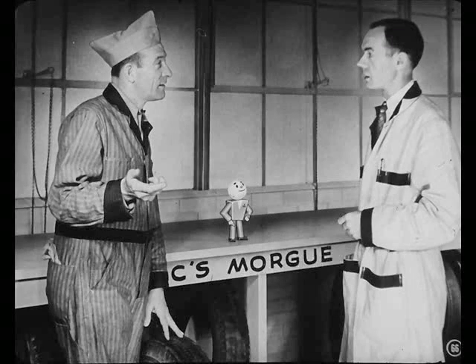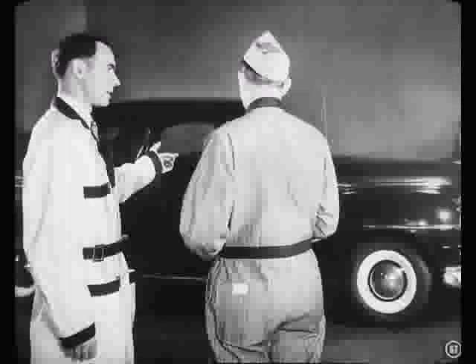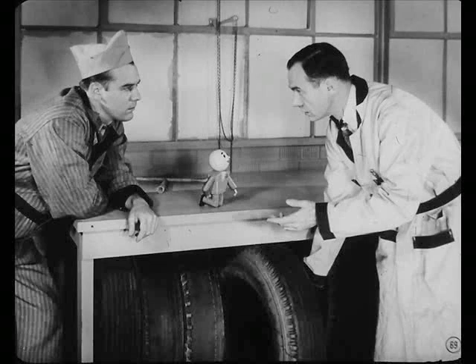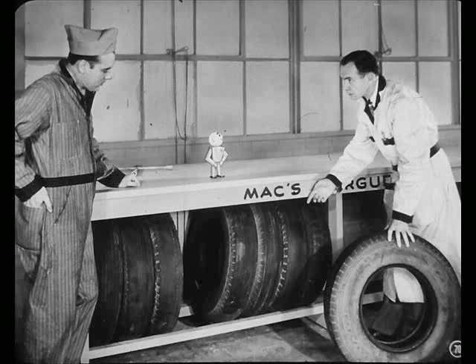How's it going, Mac? Fine, Al. I was just explaining underinflation wear to Joe. Okay, Mac, I'm glad you did. Now I'd like you to take a look at Mr. Jameson's car. He's taking a trip tomorrow and he wants to make sure the front end's okay. All right, Al, I'll take care of it right now. You know, fellas, you can save a lot of work and do a better job if you learn to read wear patterns the way Mac does.